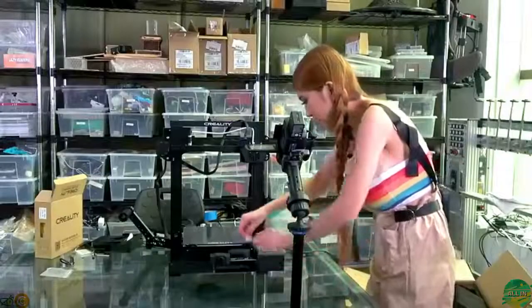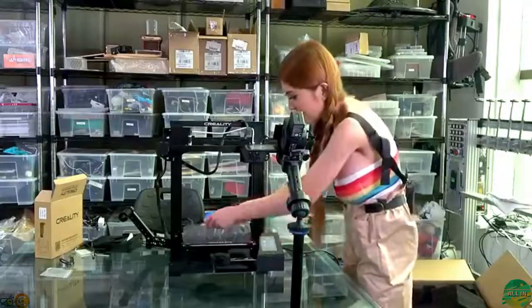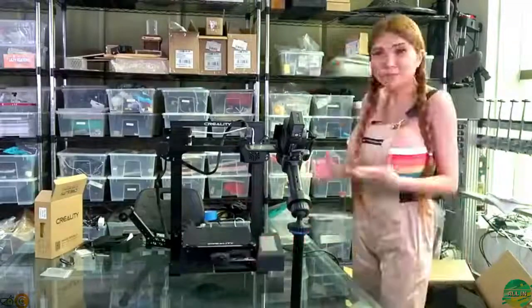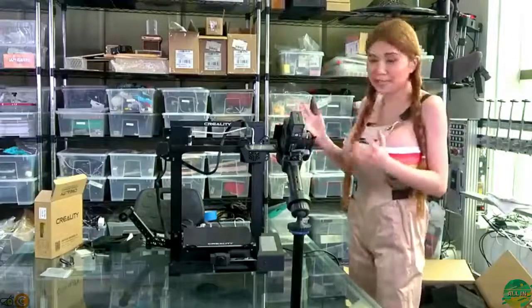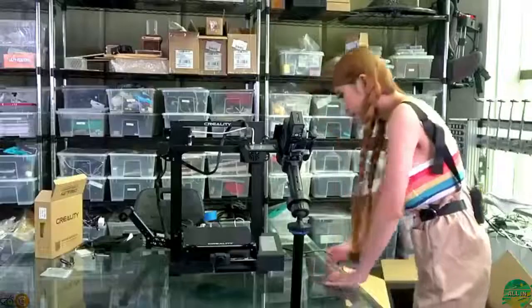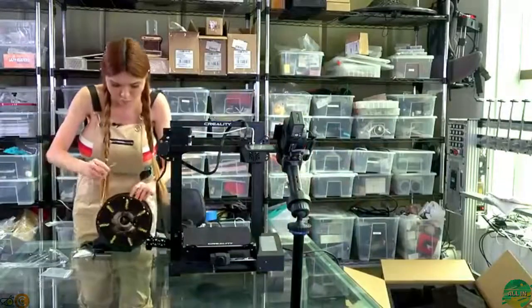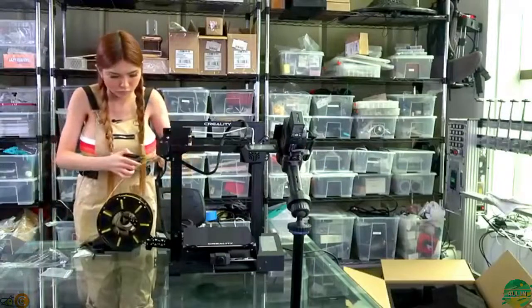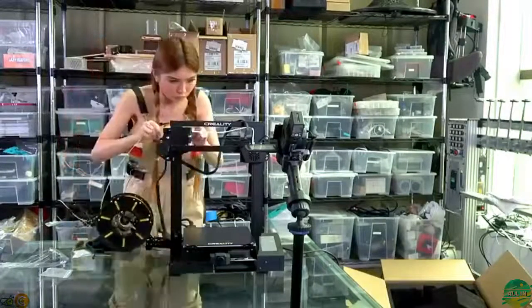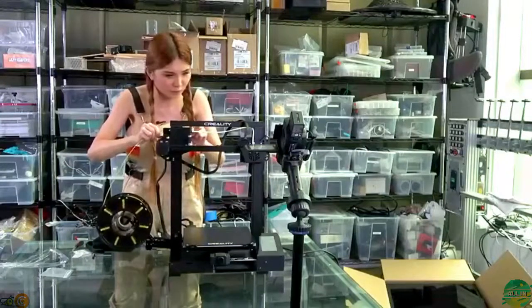Let's peel off the sticker and level the bed. I really like this level. Before I level the bed, I have to put in a filament, which means I have to heat up the nozzle. Let's go to prepare, preheat PLA. It's so much easier to fit the filament in.